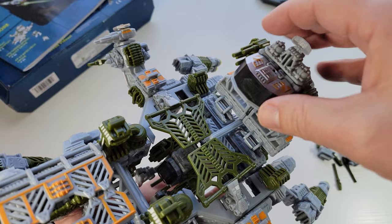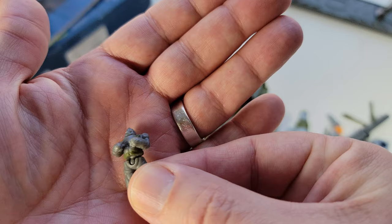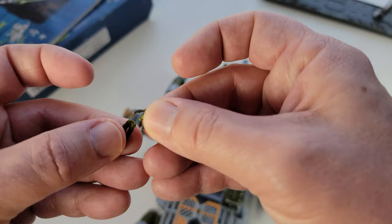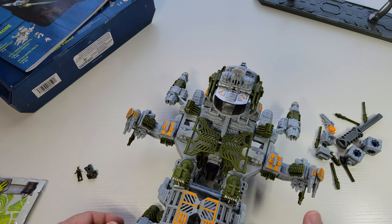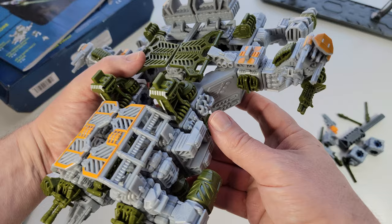That's your little cockpit — or captain's bridge, whatever you want to call it. You've got two little dudes; these always come with their little pilots — little alien people. They've got a little bend at the waist. They're really, really tiny. I'd say those are probably 1:144 scale. They might be a little bit smaller — those might even go along with Gunpla, which would be kind of exciting.